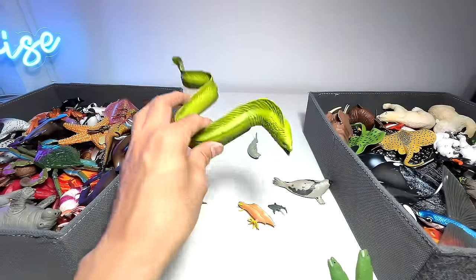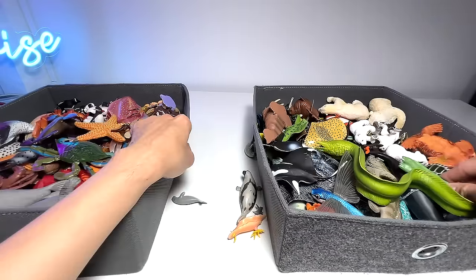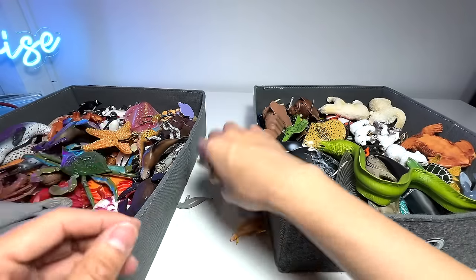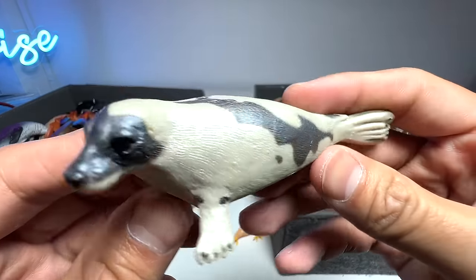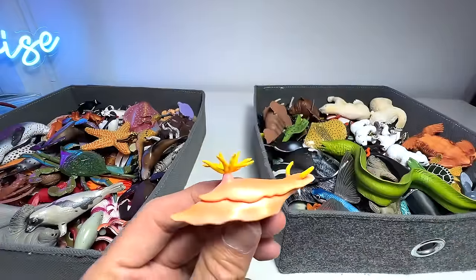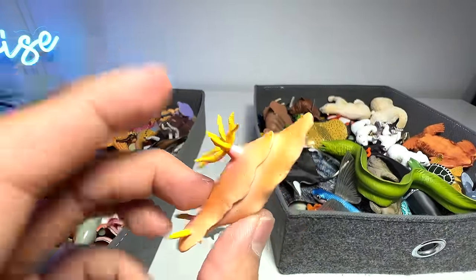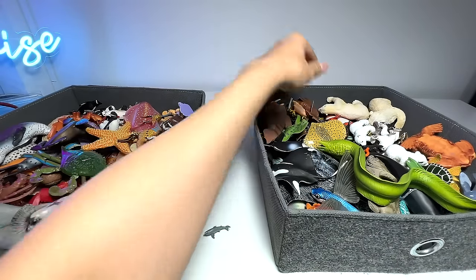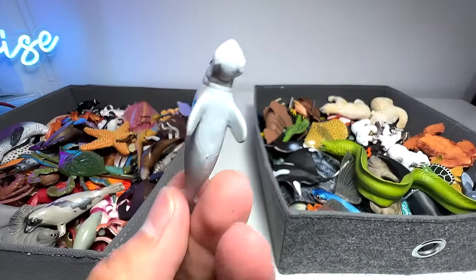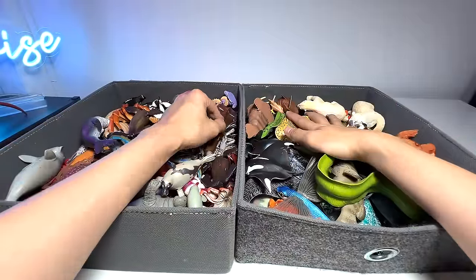Moray eels — we have three of them. Mini dugong — into the box. This is a harp seal, not a spotted seal — wild safari harp seal. Nudibranch — nudibranchs come in all sorts of different colors, some really colorful. This is one of the less vibrant nudibranchs. A great white mini, and here's a mini dugong. So we have successfully reorganized our two boxes of sea animals — this is basically our updated collection.